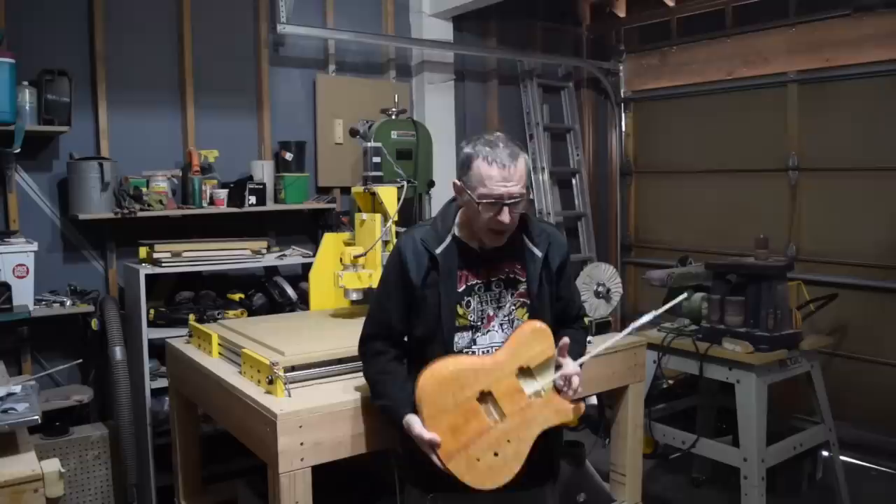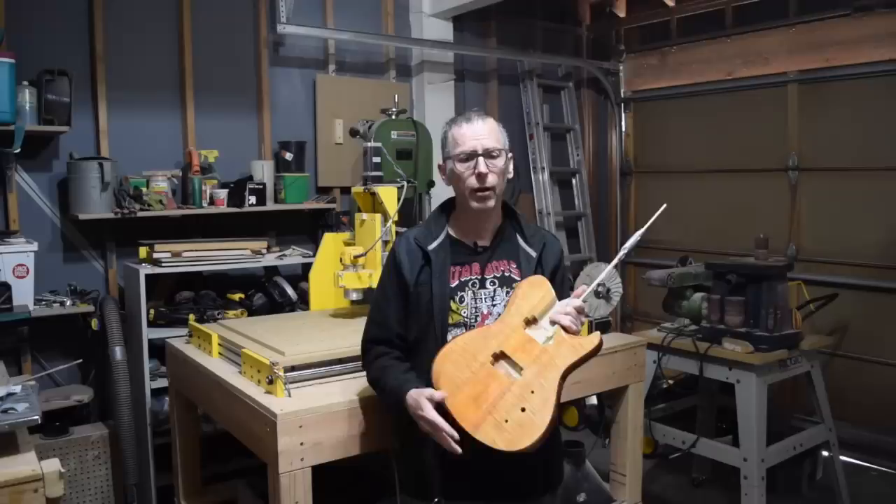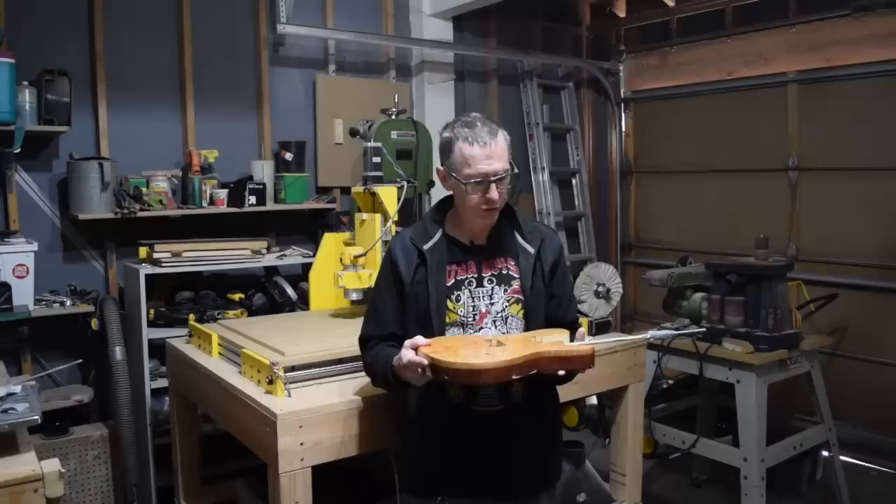Hey guys, it's Chris from Highline Guitars and you're watching another episode of From the Luthier's Workbench. This episode is going to be a long one because I'm going to talk about how I pulled off the finish for this guitar and I'm going to cover everything from sanding the raw wood all the way up to buffing out the high gloss shine.